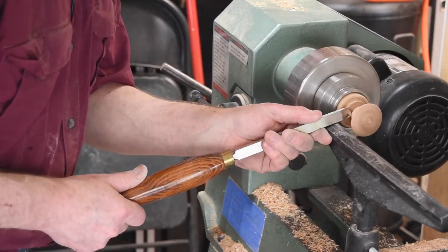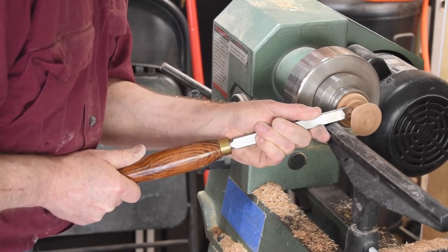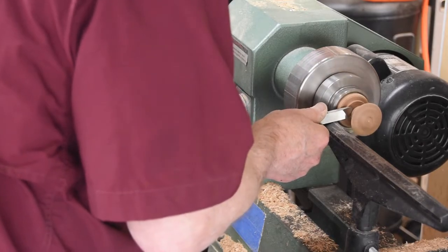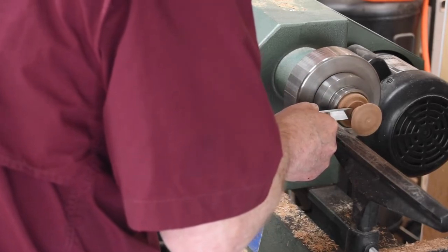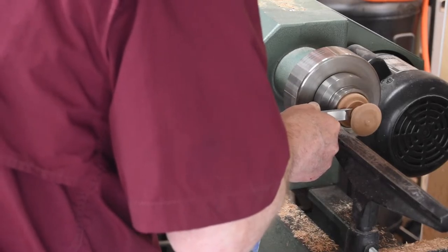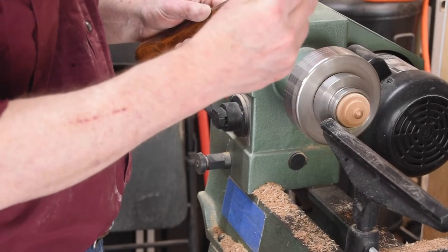Two things to note in this sequence: first, the camera angle is really bad and you can't see much of what's going on. And two, the speed is way too slow — I should be turning at a much faster rate, and that illustrates that I'm just not quite comfortable with this yet. It's obvious I need some more time behind the lathe. At the end of the day, I got the job done, and I guess that's really all that counts. Not too bad — might be usable.